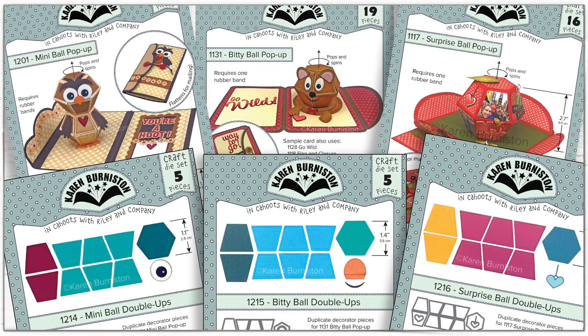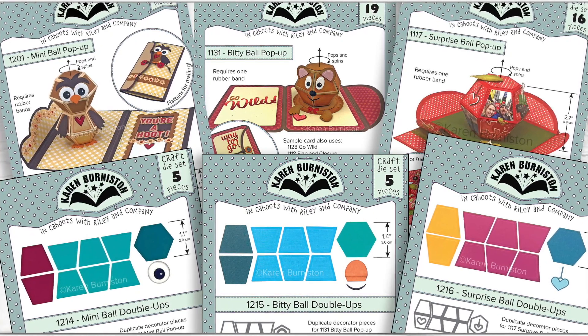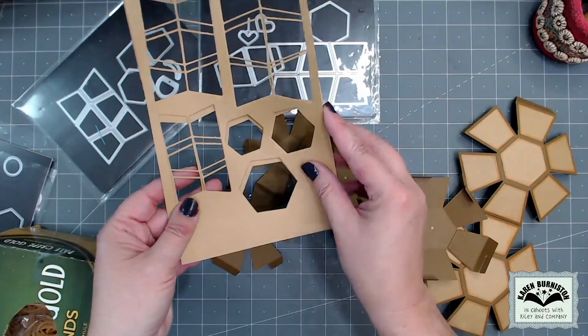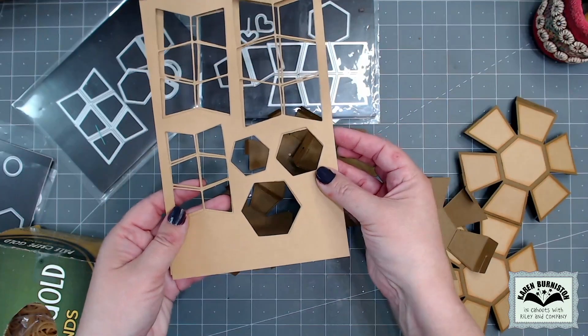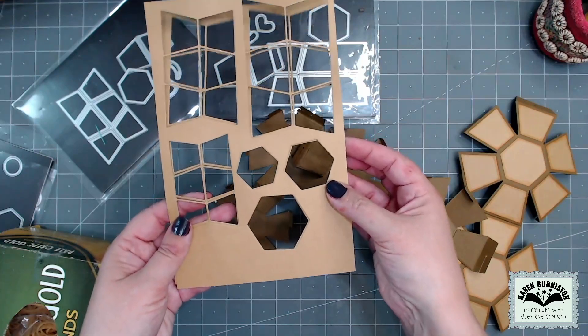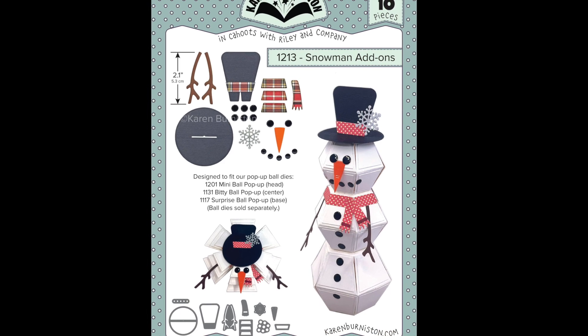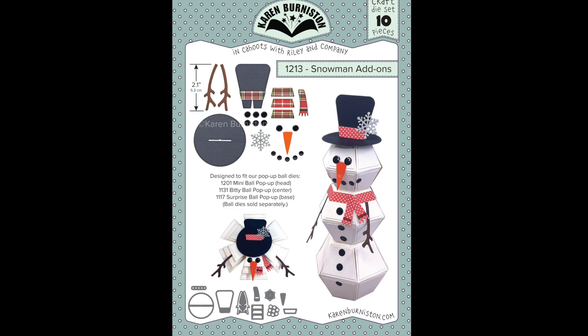There are three available sizes of the pop-up ball dies and I will be using all three today. We recently released these double ups die sets, which are a user-friendly second set of the most often used decorator pieces in each set — it just makes decorating the balls quicker. I'll also be using our snowman add-ons die set to style those three stacked balls as a snowman.